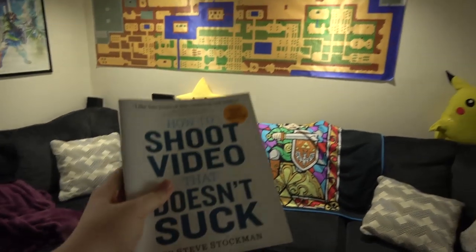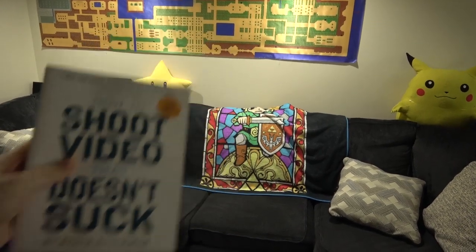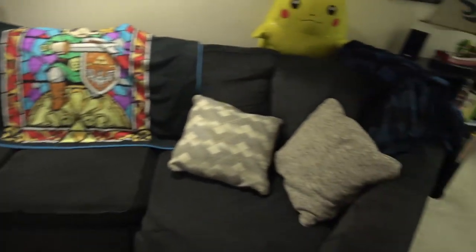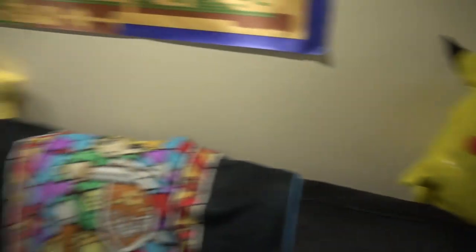Also, this video is brought to you by the wonderfully insightful 'How to Shoot Video That Doesn't Suck.' It's actually not that awesome of a book — it's alright, I guess — but we're not using any of its tips today. So yes, nice big couch, big sectional. There's Pika P. There he is. And Mr. Starman.